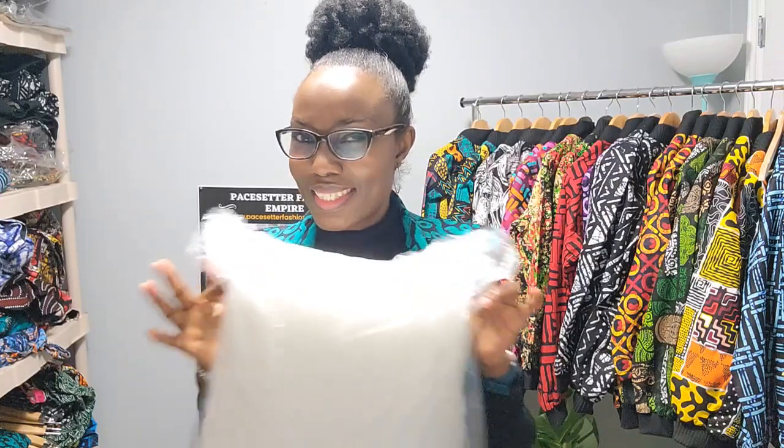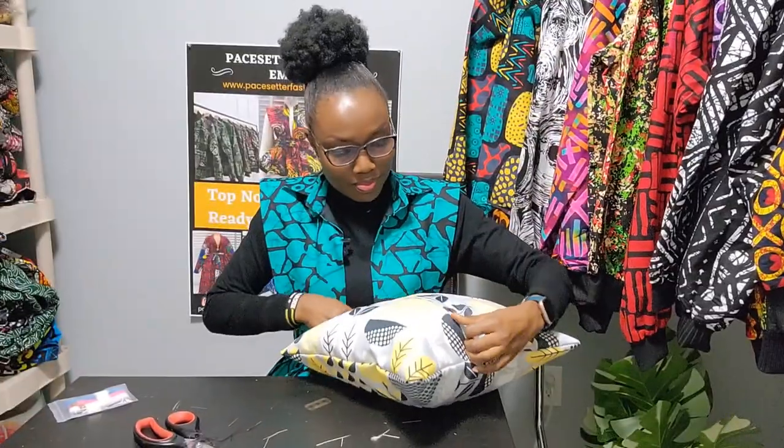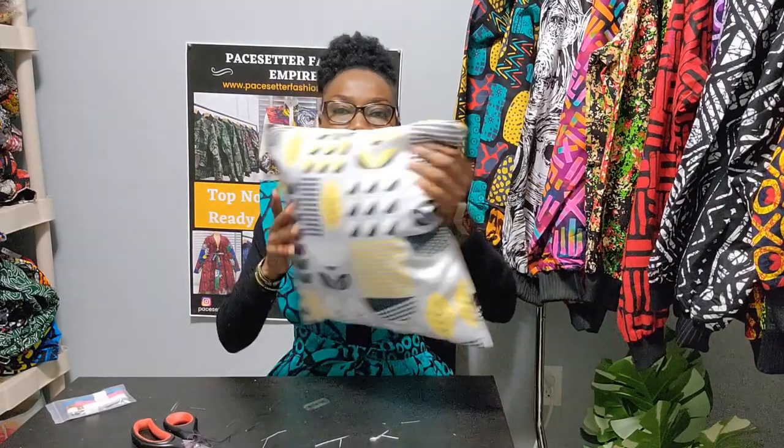I'm going to be showing you how to make a throw pillow cover.